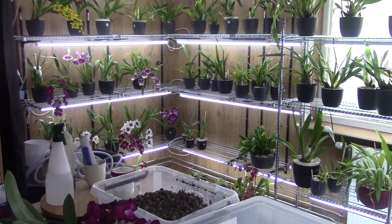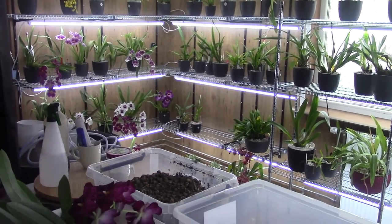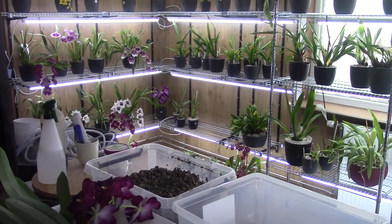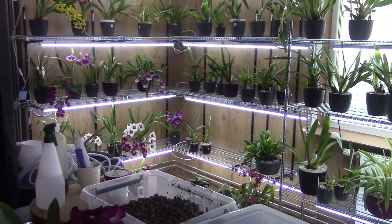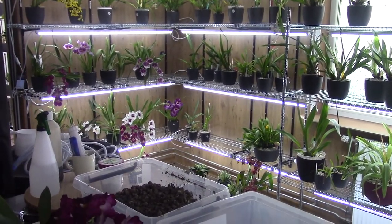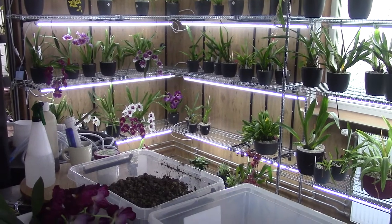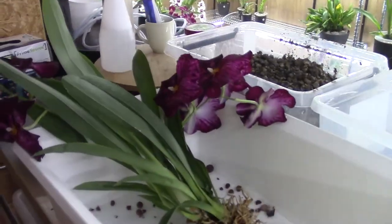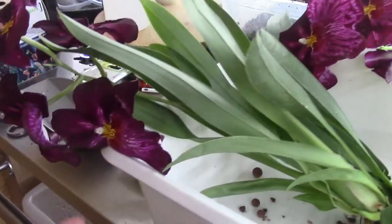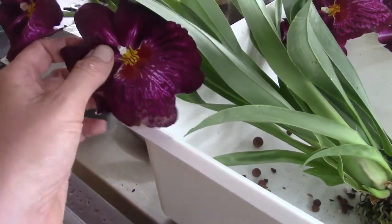Hello and welcome to another video of the Orchid Saga. Today I'm going to do another repotting, and I'm going to focus later in this video mainly on my two Vanda types that I want to put in self-watering. But I also am working on this Miltoniopsis.